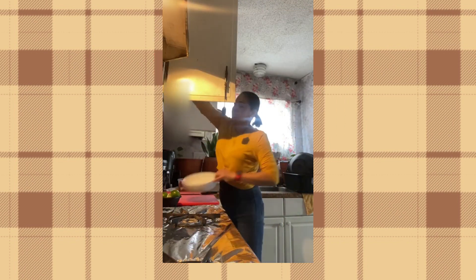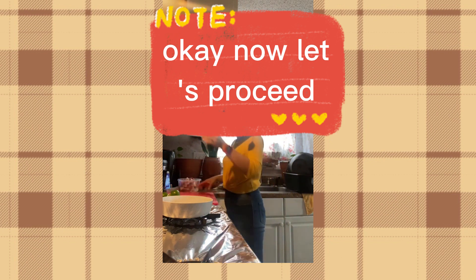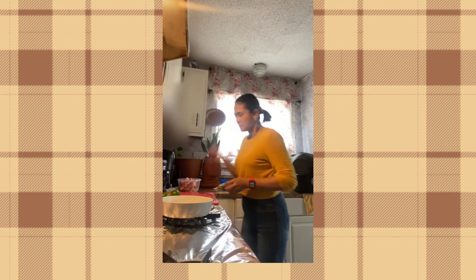Okay, let's wash this one and put it right here, then let's get this in the fridge. Now let's proceed to make the garlic sauce.